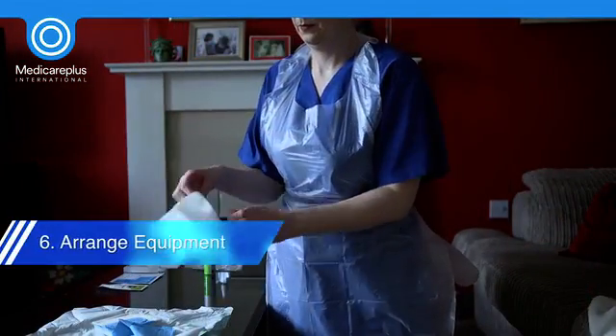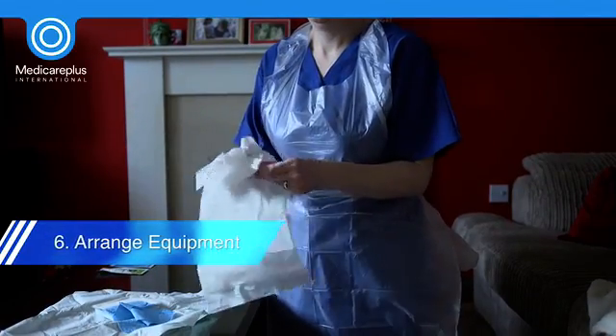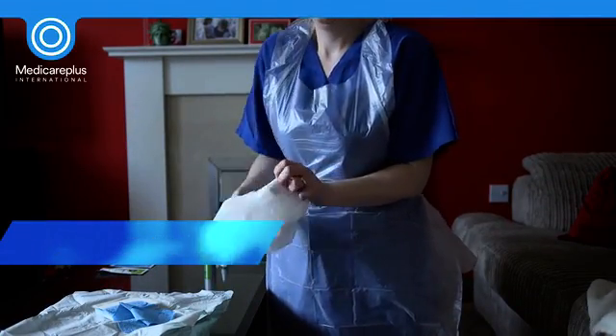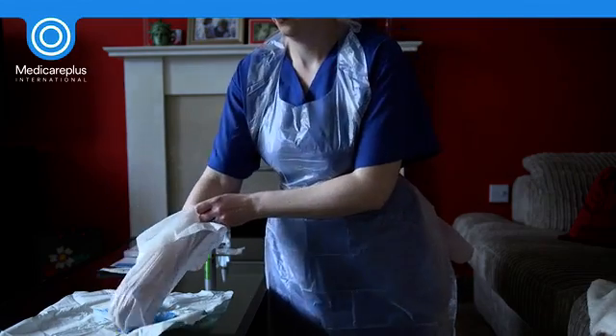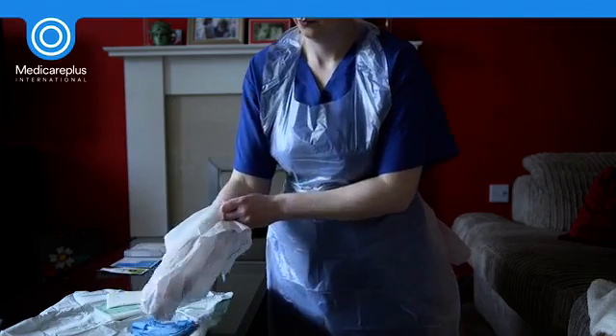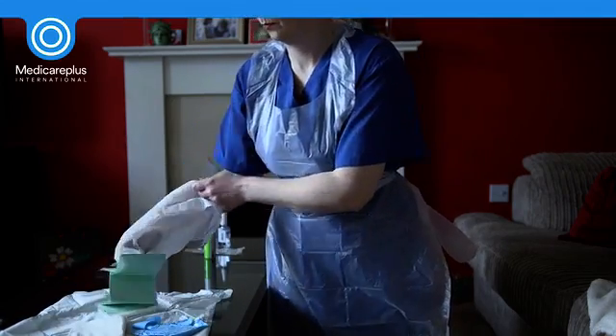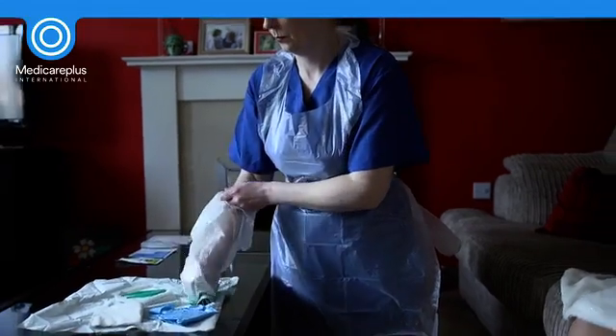The equipment should be removed from the packaging using a non-touch technique. Identify the waste bag first, and then the hand-inside-the-waste-bag technique can be used to arrange the required items in an orderly manner on the sterile field. All of the dressing equipment should be considered as key parts and kept protected at all times.